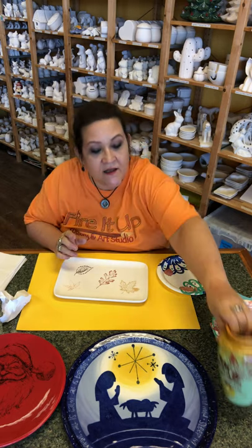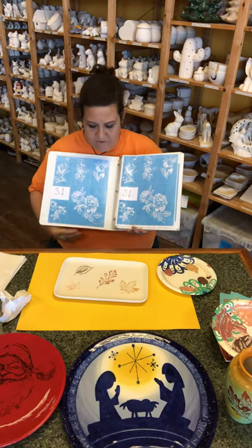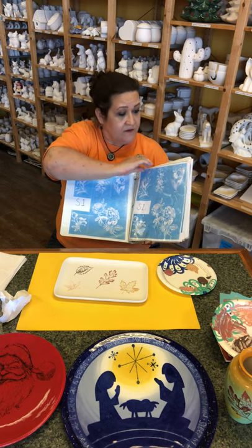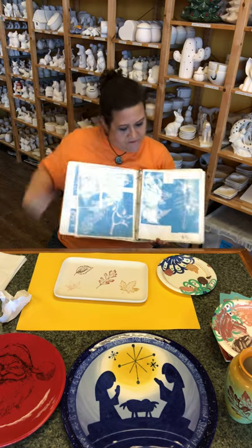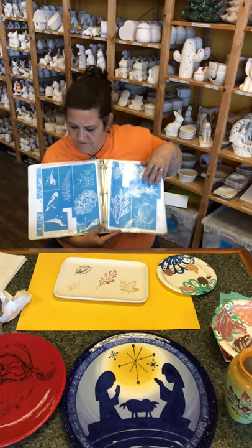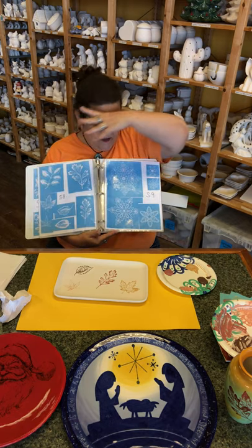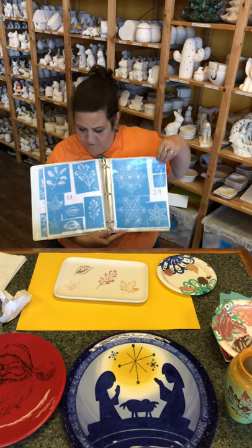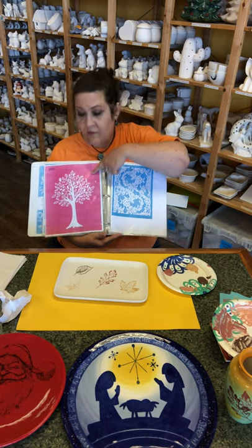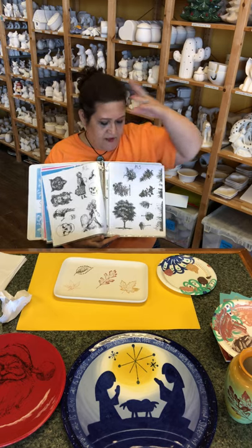We have lots and lots of silk screens in the studio — we have a whole book of silk screens. Everything from flowers to leaves to fish, little plants, more plants, some fish, seashells, more flowers, snowflakes, and just designs as well. Big ones like a tree. Anyway, you get the idea — we've got lots and lots of silk screens.